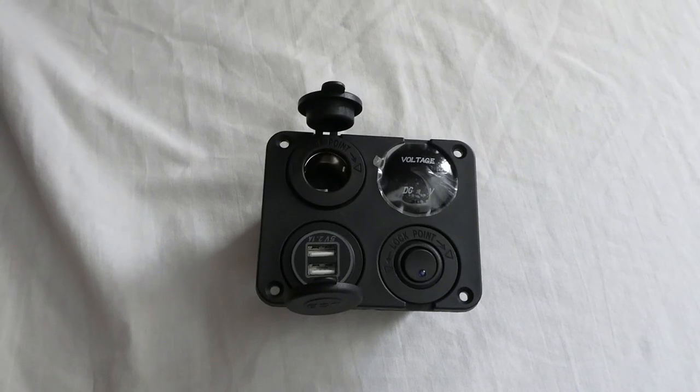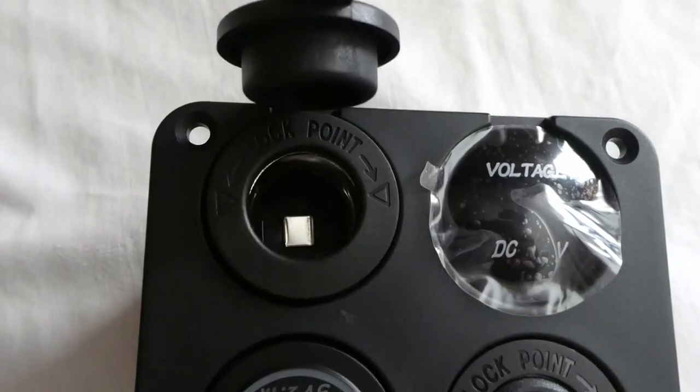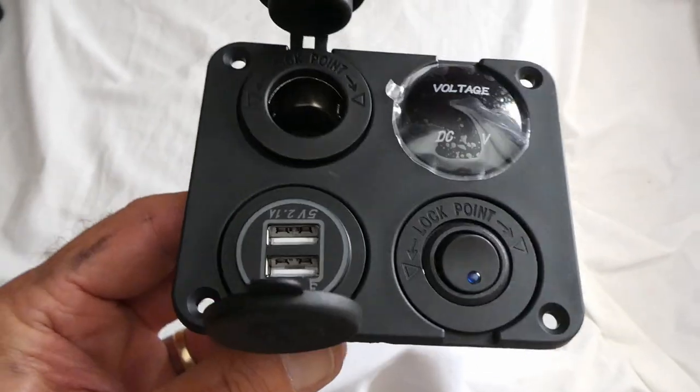I bought this off of Amazon to put into our travel trailer. It has a power switch, a voltmeter, a 12 volt outlet, and USB charging outlets. It comes on a nice panel.